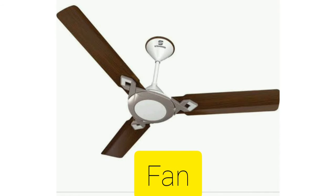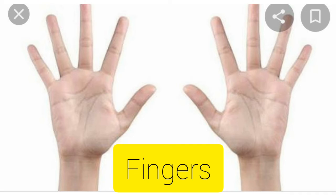F for fan. Fan is used to give air in rooms. F for fingers. We have 5 fingers in our right hand and 5 fingers in our left hand, so in total we have 10 fingers.